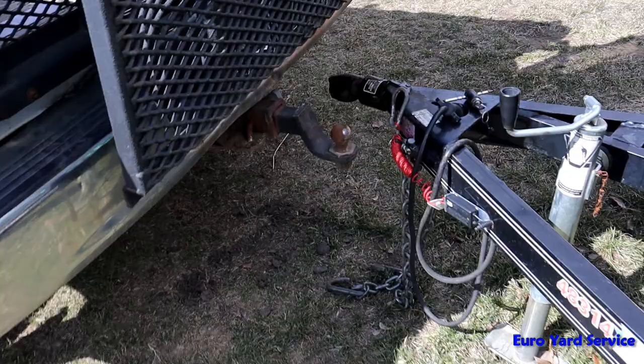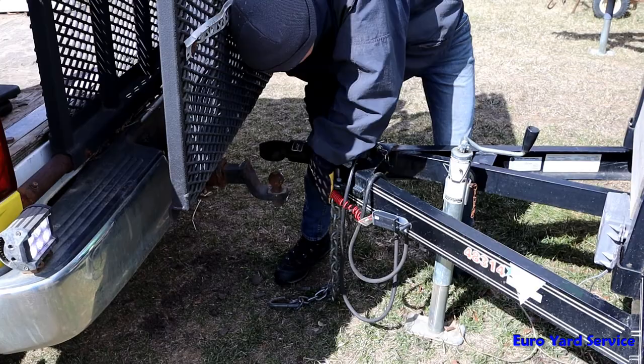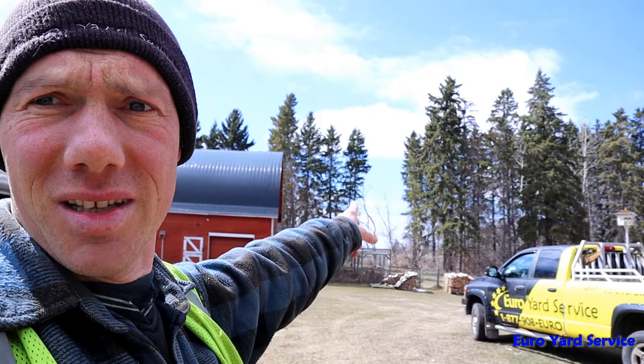Alright guys, we are almost set up properly here, just have to do a little manual adjustment — some hand power — and then hooking her up. We are all hooked up; my nephew is going to drive the truck, drive it around and then up and forward so we can get over to the garage there and fiddle around with those cables. Let's see how he does.